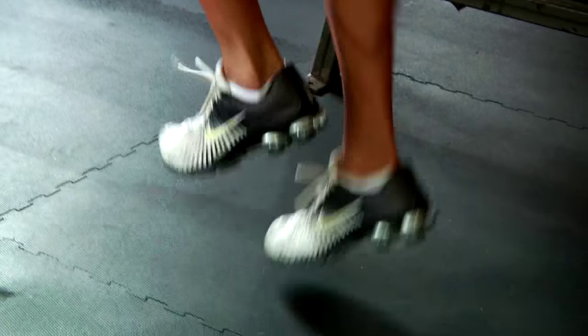Right now I'm going to show you how to use a stair stepper properly. Stair steppers are made from different companies, different brands, different shapes, and different sizes. But to use one properly, there are key things you want to keep in mind.